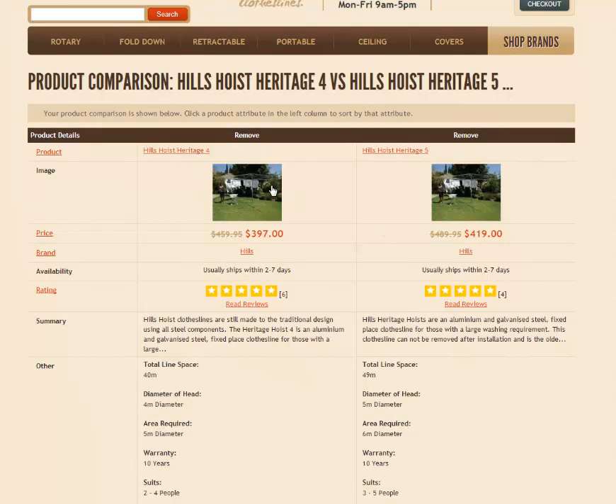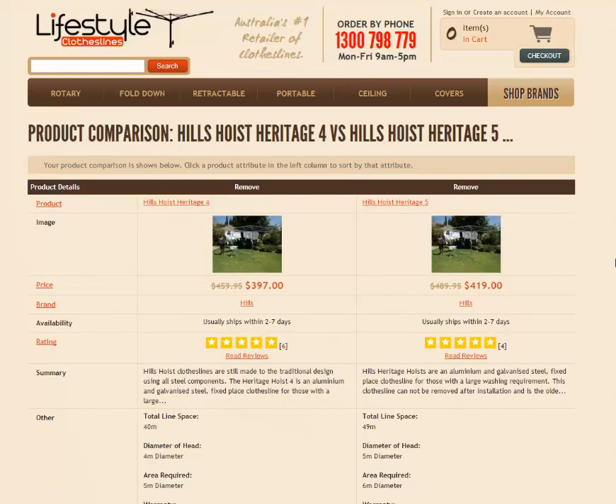In this case we're just looking at both the Heritage 4 and the Heritage 5 as they're the two most popular models that we sell. Certainly by far the Heritage 5 is the biggest selling one. It has galvanized wire and galvanized everything on the products, and the Heritage 5 is the biggest one made by Heels today. It has 49 metres of line space and the Heritage 4 has 40 metres, so it's just a bigger line, bigger space.